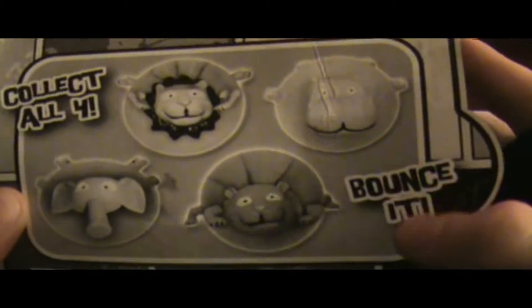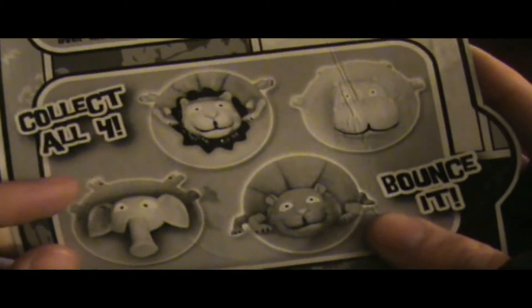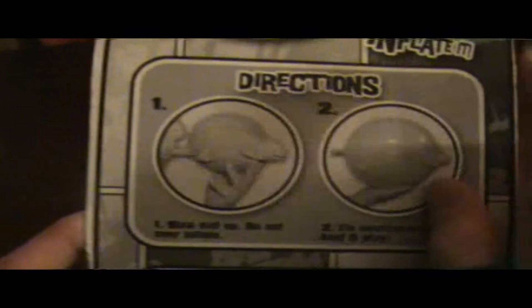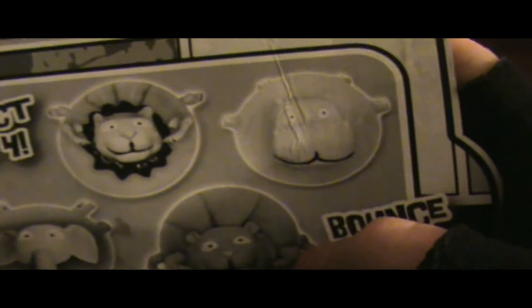Collect all four — we got a lion, we got a hippo, I'm assuming that's a tiger, and then an elephant. Wait, what's this one then? That's not the lion, is it? No, it's got some kind of... What is that? That might be the tiger, maybe? I don't know.